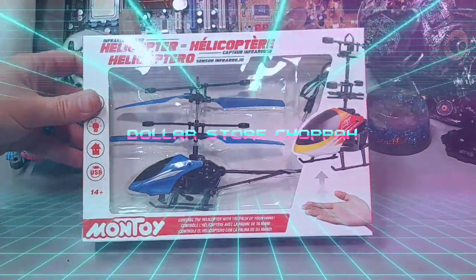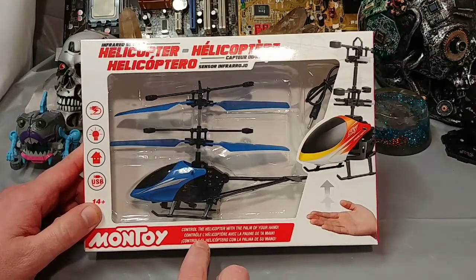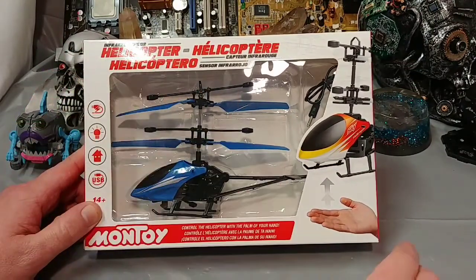Ladies and gentlemen, how's she going? Once again, I'm Nev from the Aztec Bits. Today I want to have a look at this Montoy Infrared Sensor Helicopter.